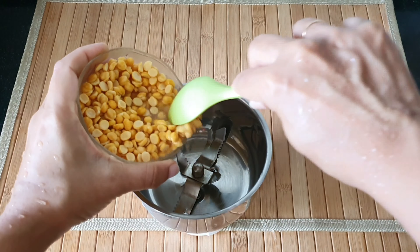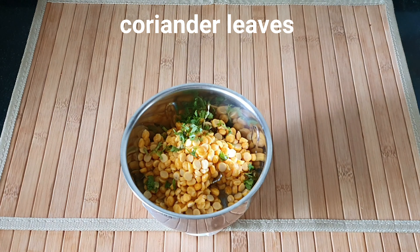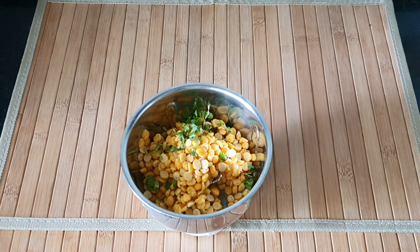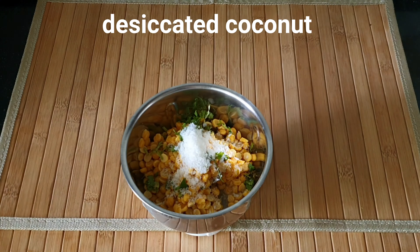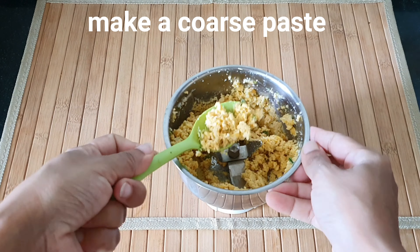Now I'm going to drain out all the water from the chana dal and add it to a mixer jar. To this I'm going to be adding a little bit of the coriander leaves and some desiccated coconut, and grind this to a coarse paste.